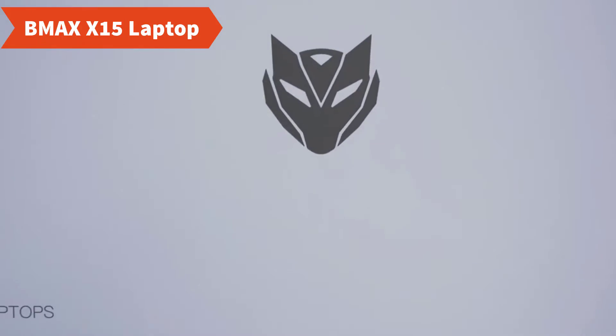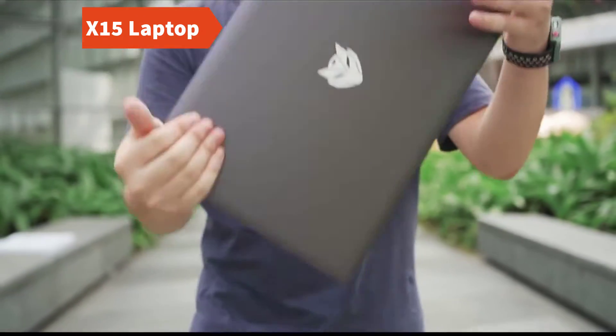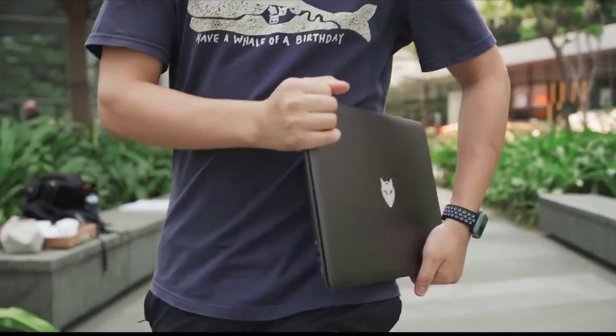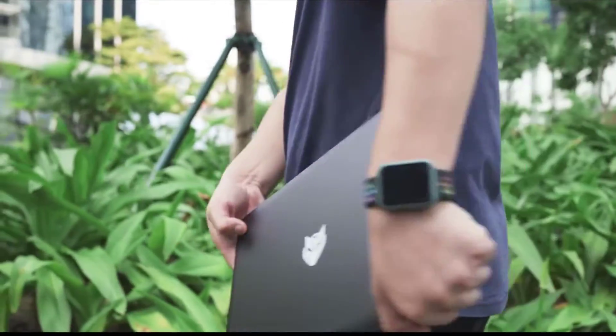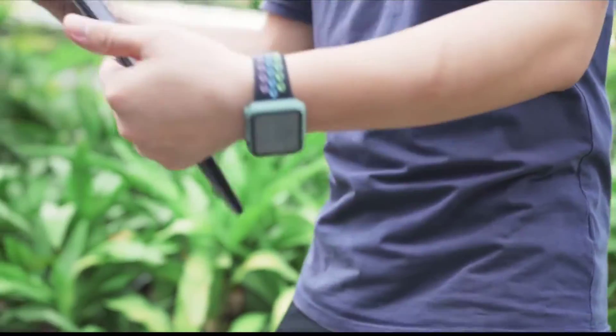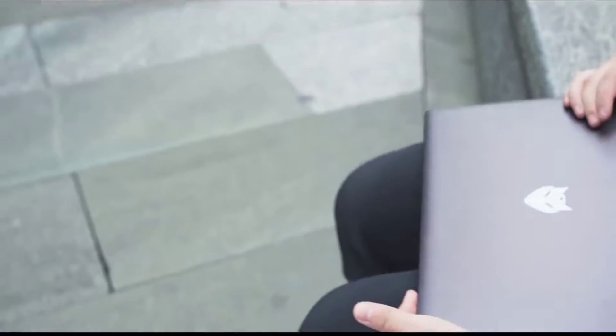Meet the BMax X15 laptop. The new BMax X15 is equipped with aluminum alloy material which can protect your laptop and look more gorgeous than ever. The BMax X15 adapts a glossy screen instead of a matte one, so that the color and the display becomes more vivid and real.